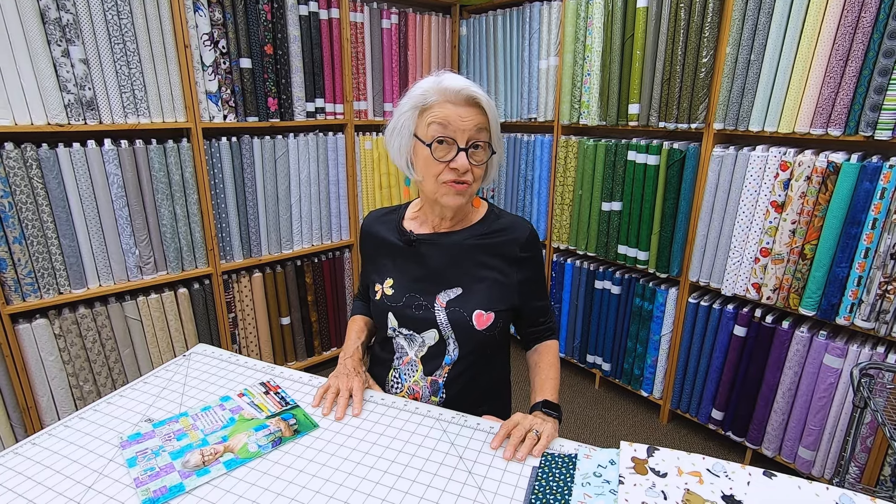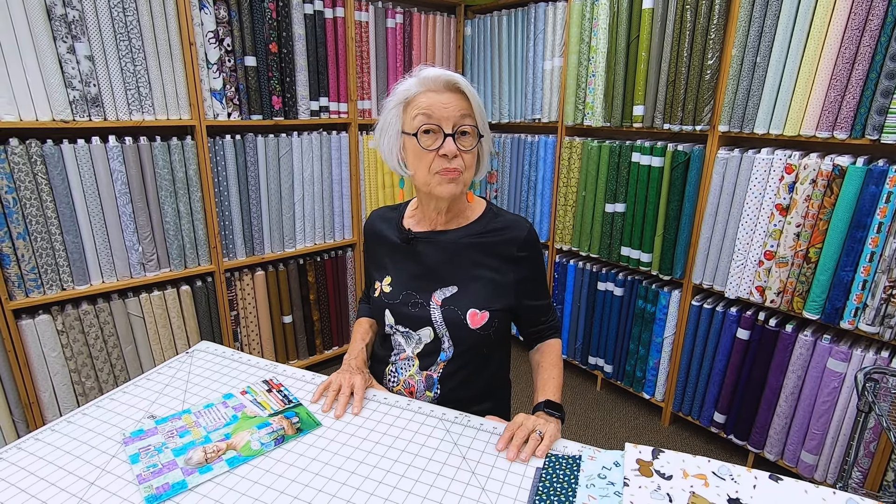I bet if we took a survey we would find that more people made their first quilt when they were making a baby quilt for somebody special in their life. I know I did, and I want to share with you some gorgeous new baby fabrics for those first time quilts or for the 50th quilt. Keep watching.